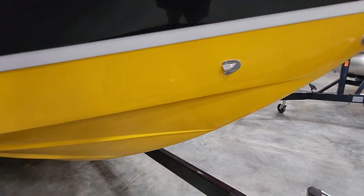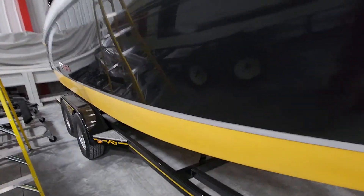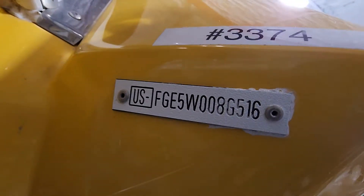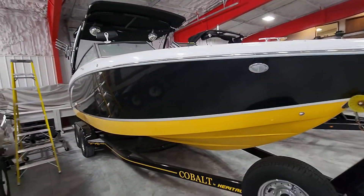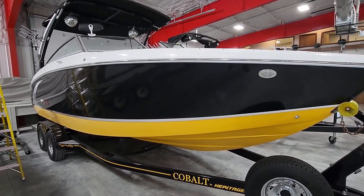Overall, for being a 2016 — I had to double check, we've had a couple of the WSS's over the last couple weeks — this is a 2016 and it's about as nice as you'd expect. Yeah, beautiful boat. This is Jake over at Heartland Marine. If you have any questions, give me a call at 816-394-8850. Thanks.